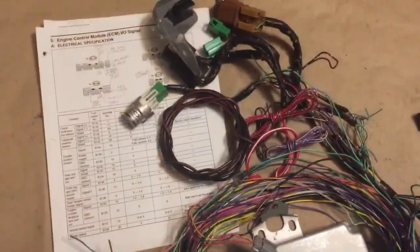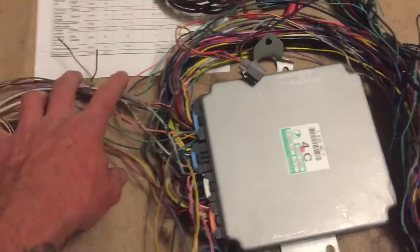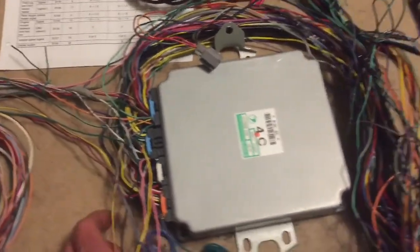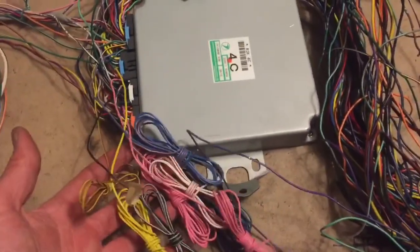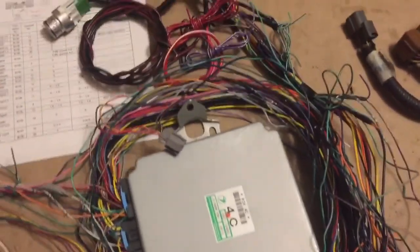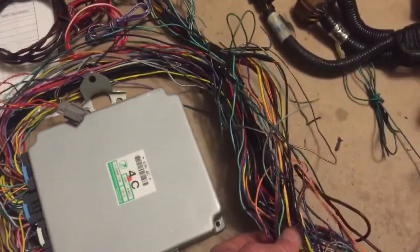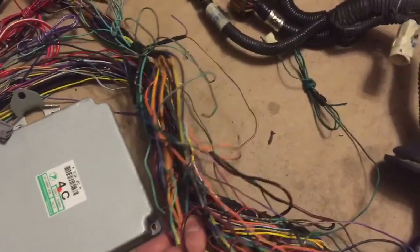Using the ECM pinout chart, I was able to identify the loose wires that terminated at the computer. These are all automatic transmission related, so those are going to get pulled out. Next up, I'm just going to start forming the harness and getting some connections made.